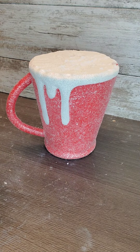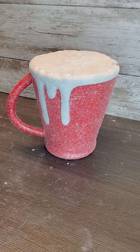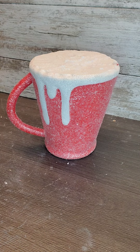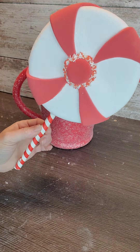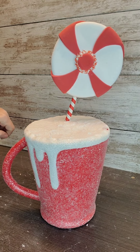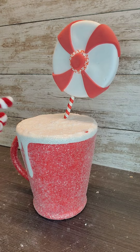I got this styrofoam hot cocoa cup from Hobby Lobby, cut the top off of it, and removed all the marshmallows and peppermints from it. We're going to add our own embellishments, so I made that pop. We're going to use a pick or two from Joann's.